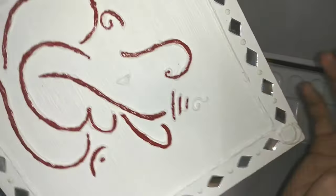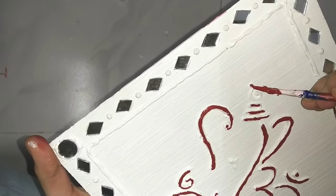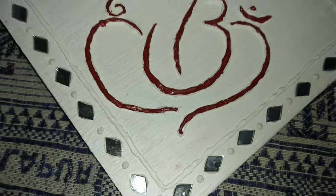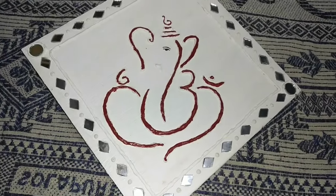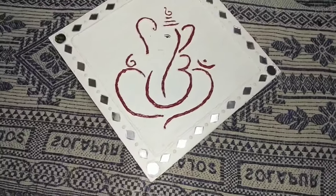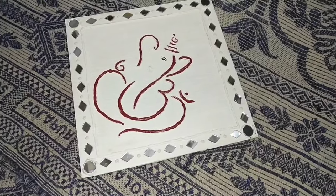After painting the 3D Ganpati with red color, we are officially done. This is how it looks — I love it, I hope you like it too. Ta-da! Bye!